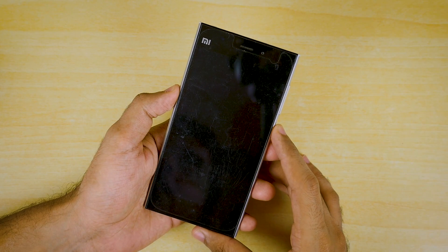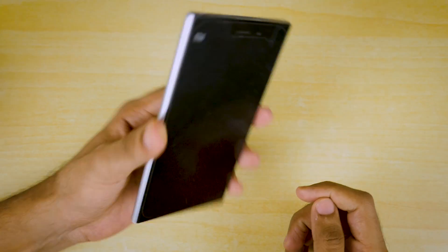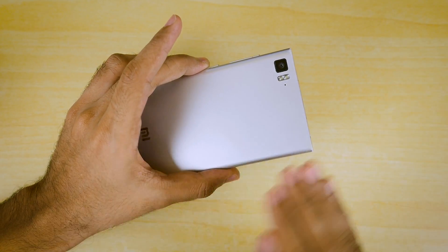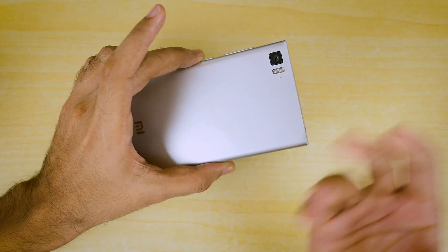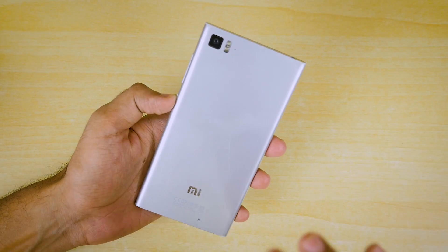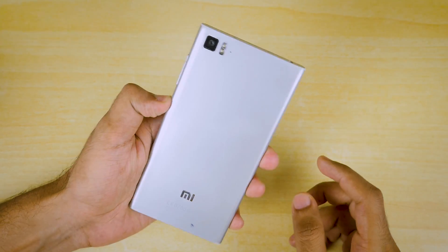Hello guys, Dhanjay here and welcome back to a new video. As per the ritual, Android Pie ROM videos are going to kick off with the Xiaomi Mi 3, and yes this device is still alive. Android Pie is available for this device which is three or four years old now. If your device does not have that, I feel really sad for you, but a stable Android Pie ROM is available for this device.